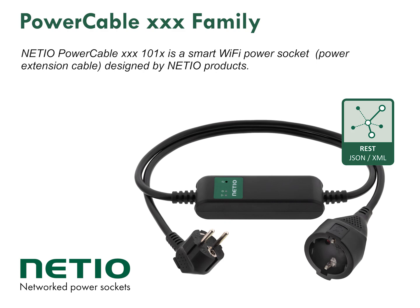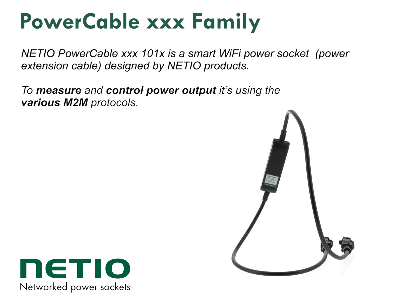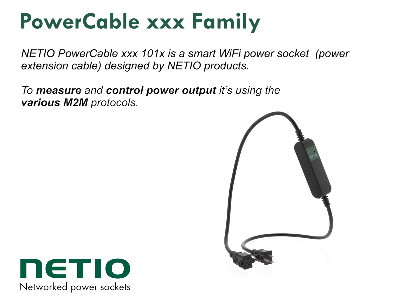Netio Power Cable is a Wi-Fi controlled ProLong Power Cable. Most people will call it a smart power socket or a Wi-Fi power socket. It's designed and produced in Europe.